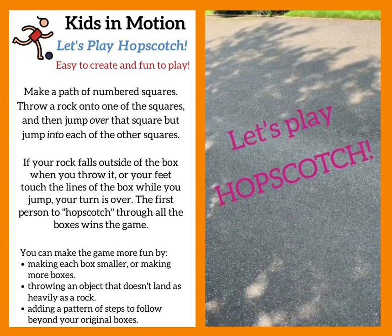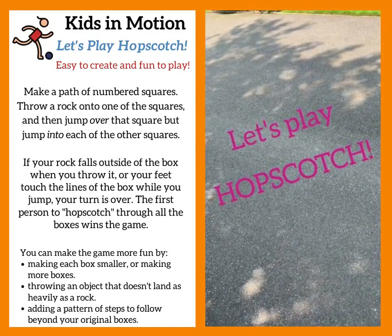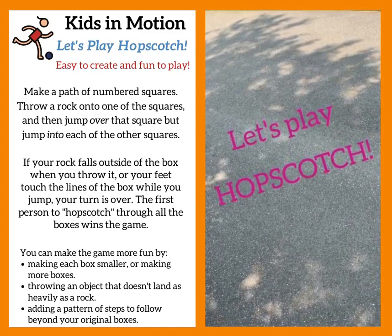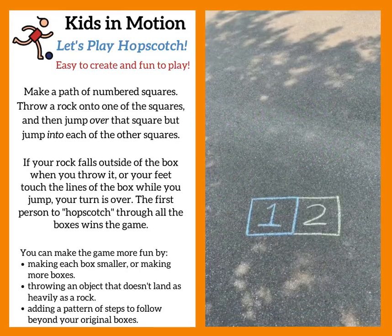The best way to exercise is by doing something you enjoy doing, and playing hopscotch is one of the most enjoyable games of all. There are so many different ways to play hopscotch that it's almost impossible to get bored with it. Here's one way to make a hopscotch game.